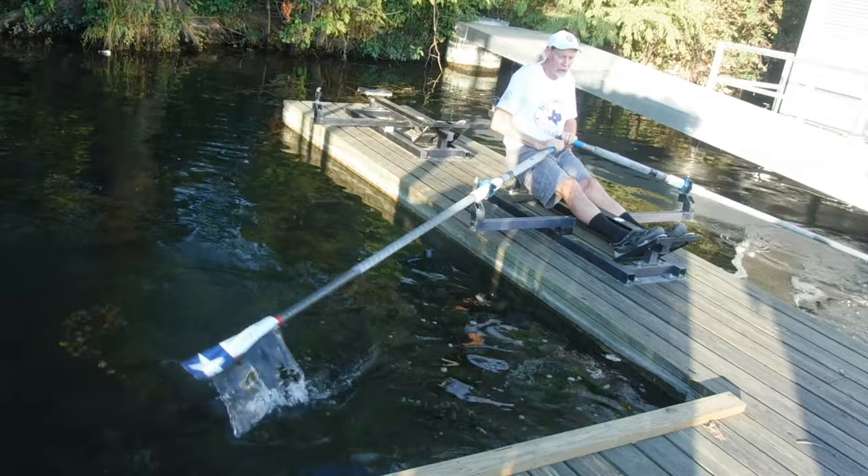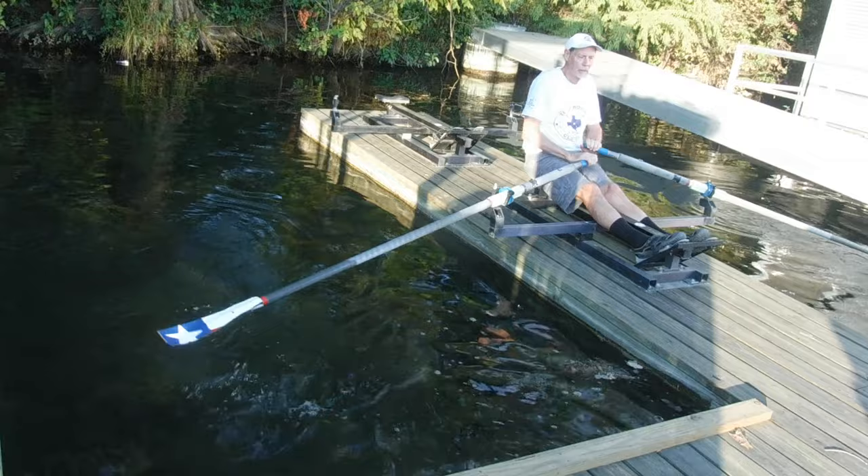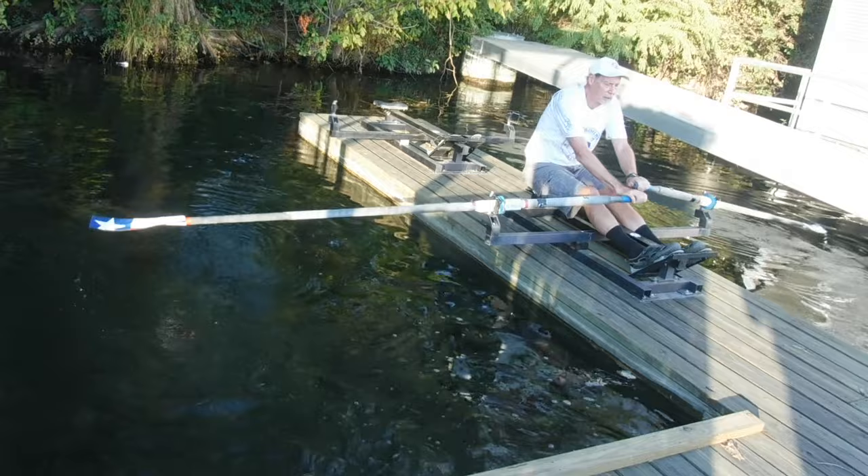You establish your finish — not washing out. Establishing the catch — not missing water. It's like a short little conveyor belt: square, go up, catch.